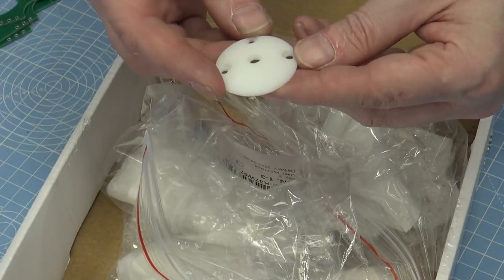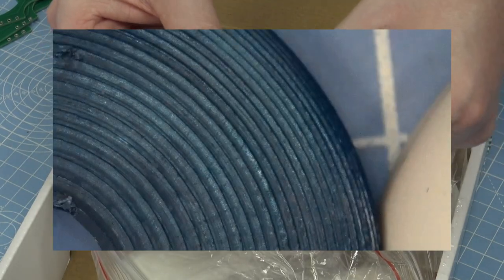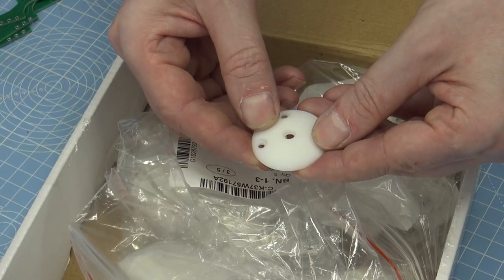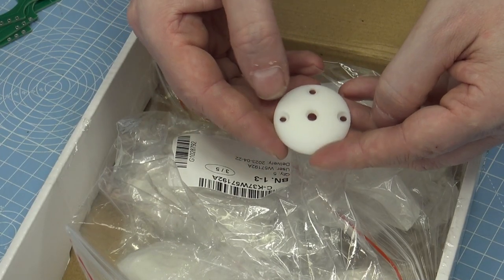The benefit of these resin printed parts is the surface is so smooth, so you don't have the ridges you would have from a normal 3D printed part without post-processing. That allows it to move freely inside without too much wear, and any parts where it's rubbing against other parts will generate less friction, so it will last longer.